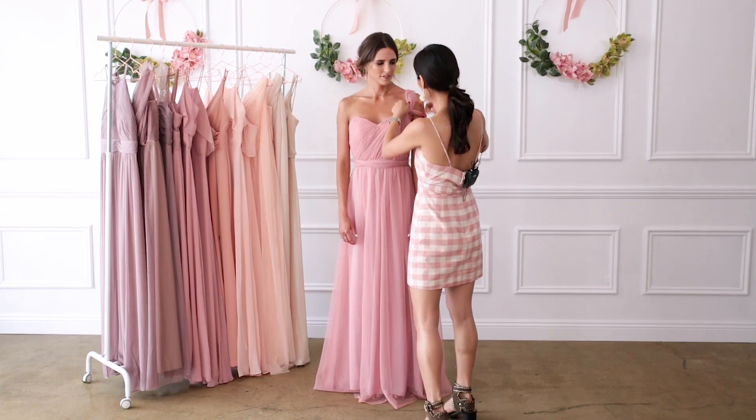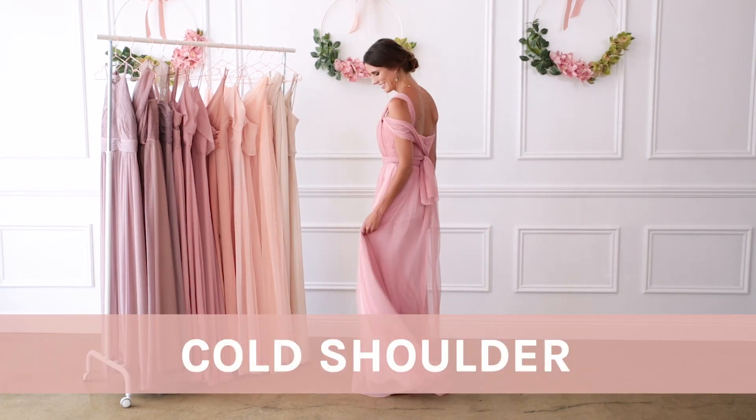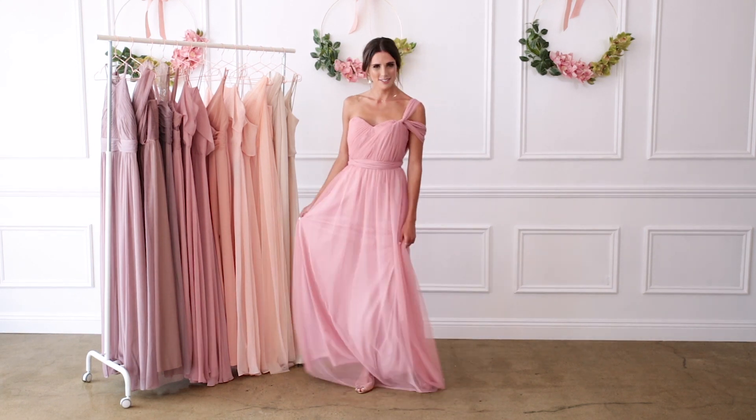I'm a huge fan of a cold shoulder cutout — I just think it looks incredibly chic. Bring the streamers to one side and tie it at the top of the sweetheart neckline. Pull one streamer over your shoulder and the other around your arm.